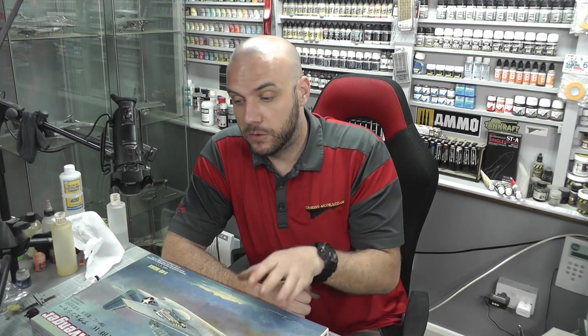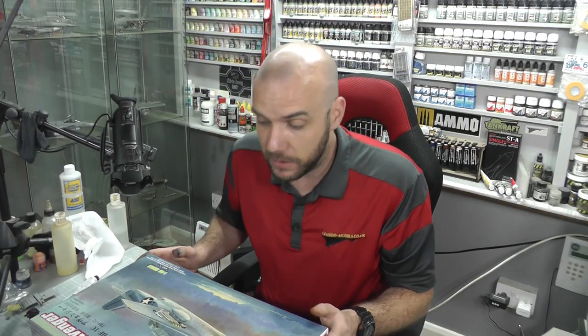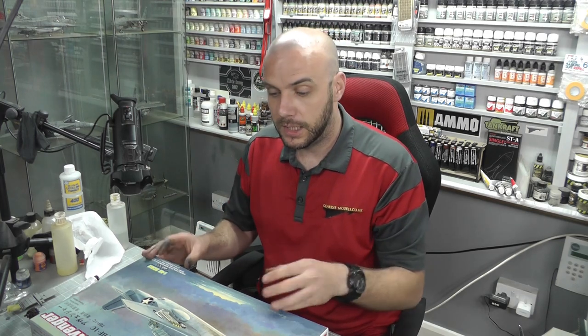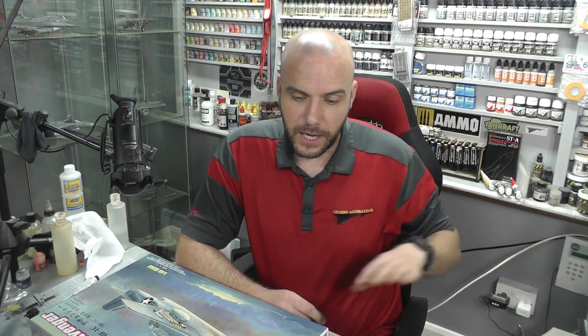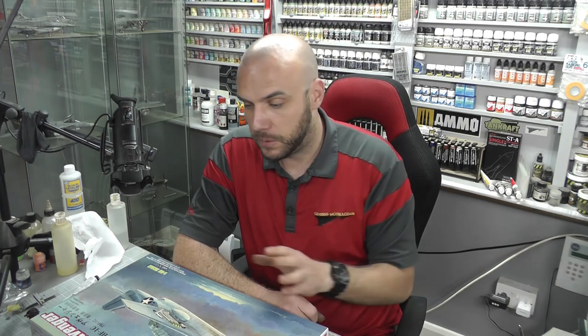Hello there, welcome to Genesis Models. We're doing a new step-by-step here — it's going to be the Hobby Boss 1/48th scale TBF-1C Avenger. This build is going to be done in a step-by-step format, guiding you through building this kit at an intermediate level. Anything basic we're going to leave out — we'll assume you know how to glue and cut stuff off the sprues.